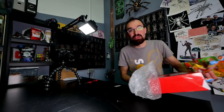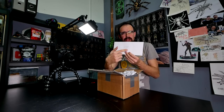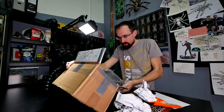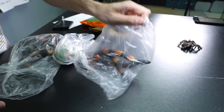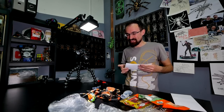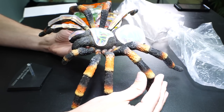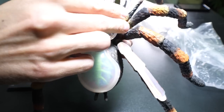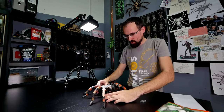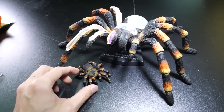Now let's check the other package, and then we are starting with the build. I have no idea what could be inside — only one way to find out. It says Petko, that would be me. Candy. Oh, this is something — tarantula, for assembly! This looks so nice. Thank you very much for this, Jasper. I'm pretty sure I can figure out how to assemble it. The tarantula model is assembled, and you see you can open the abdomen to see all the organs, and also the carapace to see stuff inside. And there is a stand. Now we have a big brother and little brother — they can hang out together.